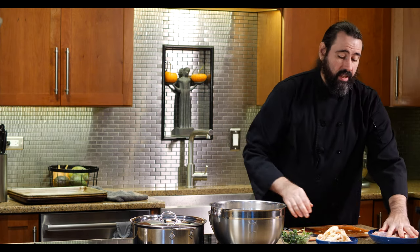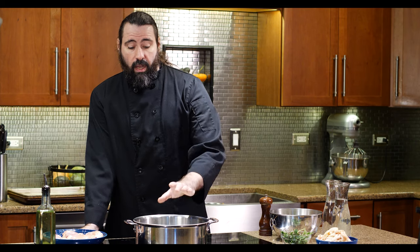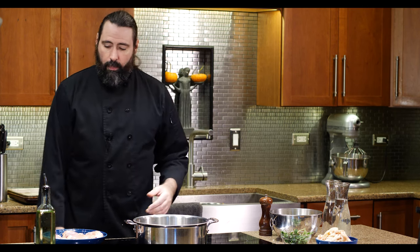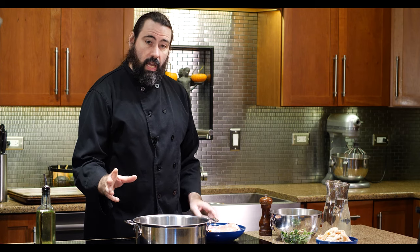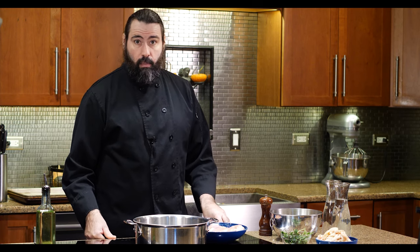Now with all our chicken thighs and ingredients ready, we're going to start cooking the braise. Get your pan hot first—you don't want to add food to a cold pan because it's going to stick. Add your oil to a hot pan. I want to cook the chicken until it's brown first, then take it out and add my vegetables. I'll sweat them—cooking the onion until it turns translucent and gets really fragrant—and that takes about five minutes.